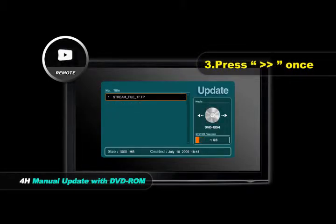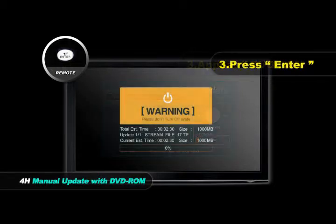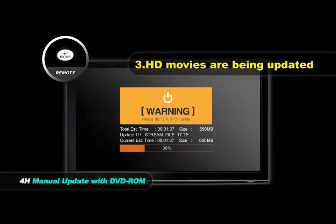Press the Right Direction button once until it shows the DVD-ROM image, and then press the Enter button. HD movies will be updated. After finishing the update procedure, the disc will be automatically ejected.